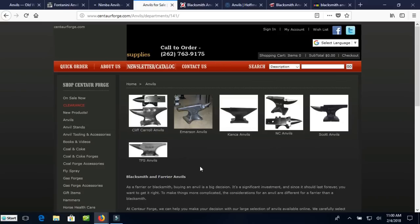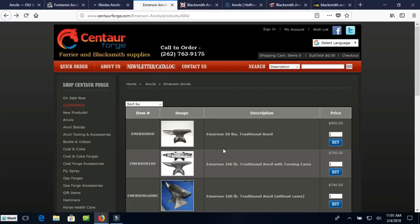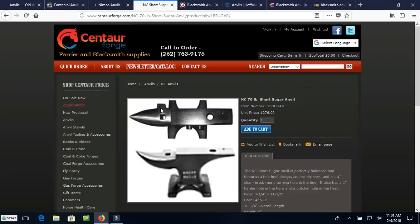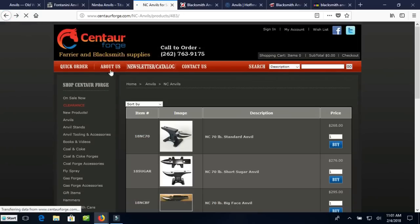Centaur Forge — they're one of the bigger dealers in the country. They sell a lot of things meant as farrier's anvils. A farrier's anvil isn't a bad anvil — you can certainly work with them — but they tend to be a little bit lighter. They have a fairly good-sized face, but they're lighter in the body and heel. They're fairly narrow-waisted with a swoopy horn and a real thin tail. So they aren't ideal for blacksmithing. If you can find one and get a good deal, I wouldn't turn it down, but if you're buying a new anvil, I would not look at farrier's anvils as your first choice.